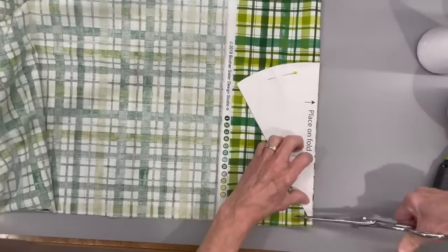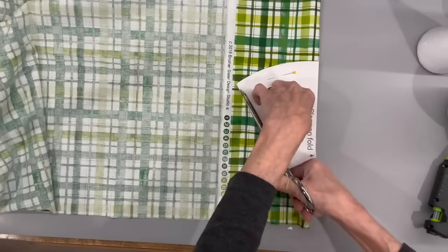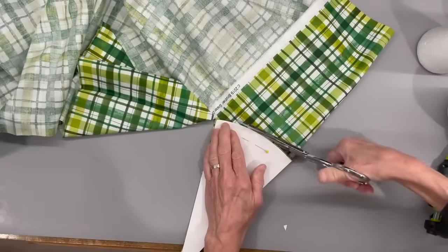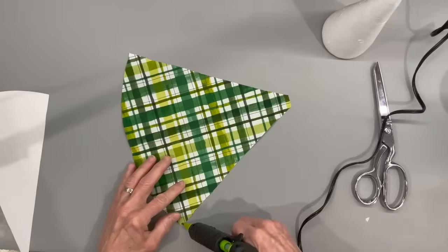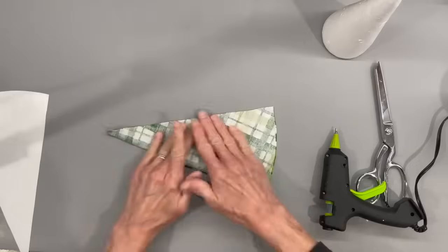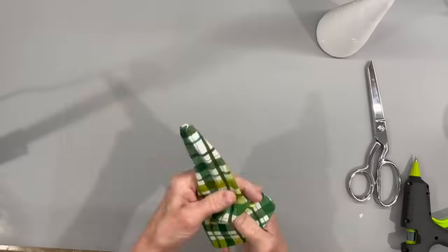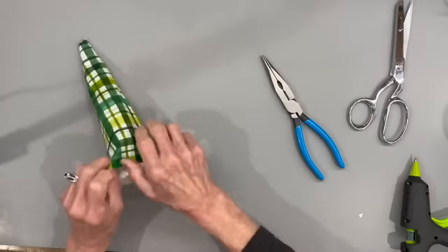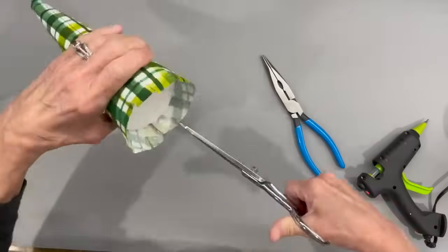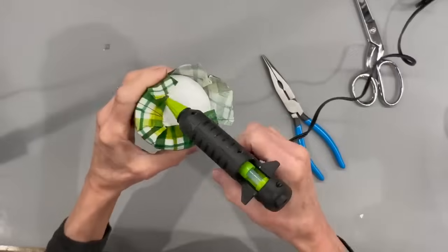Next we're going to start the body. The pattern is in the description below — cut this piece on the fold out of regular fabric. Then we'll come back and make the jacket out of a different fabric, so hang on to your pattern. Glue up one side of the fabric, fold the other side over, and let it dry. Then turn it right side out, cut the very tip off, and pull it over your cone all the way down. We're going to add quarter-inch slits at the bottom all the way around to glue it to the base.